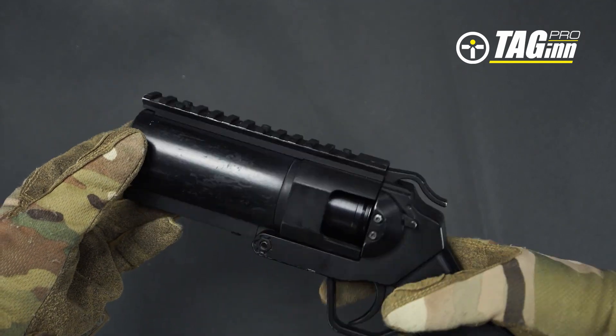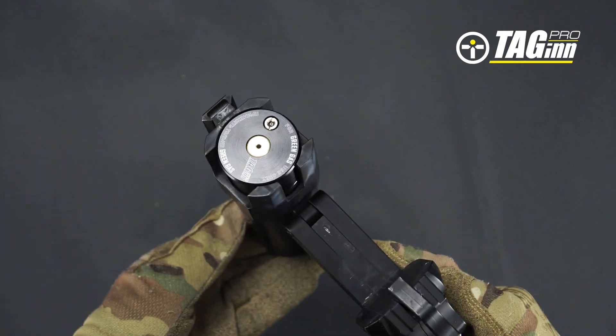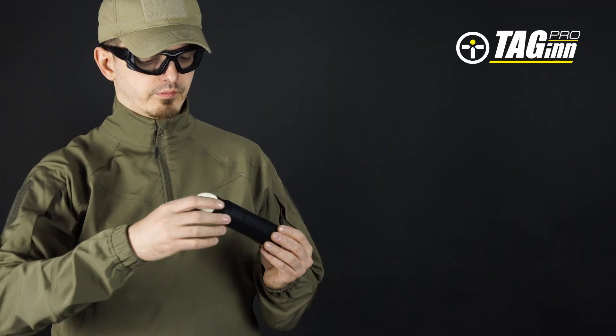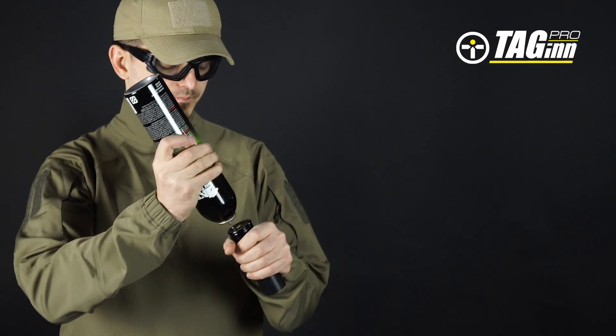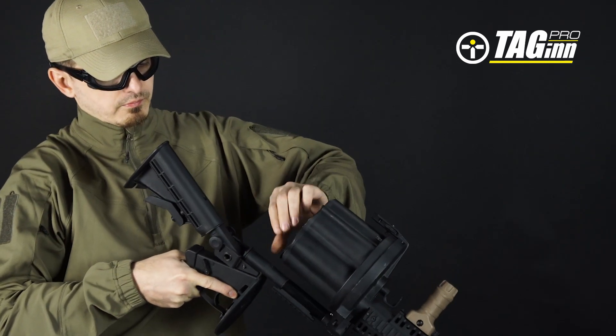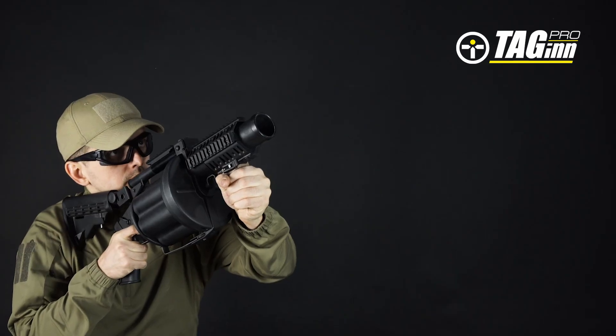In order to use the Shell Evo, no additional grenade launcher modifications are necessary. Just insert the projectile into your launching shell, fill the shell with green gas, firmly place the shell into the grenade launcher, release the safety, take aim, and pull the trigger.